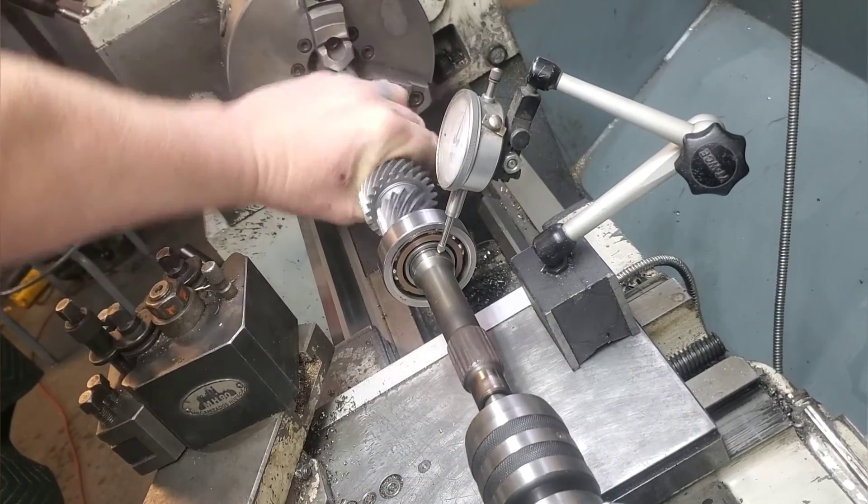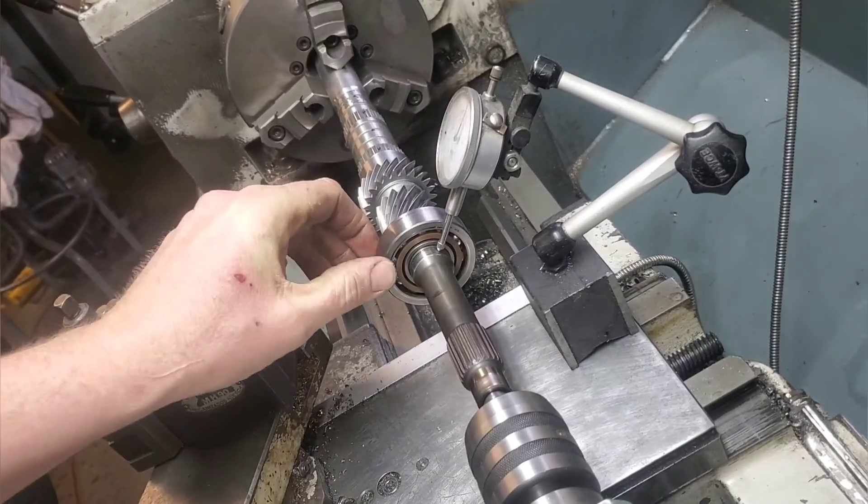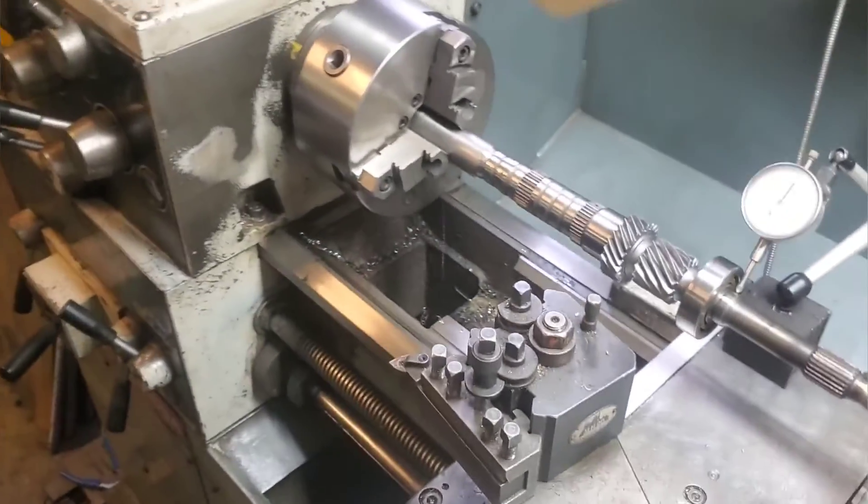Also, you have to make sure your dial indicator is perpendicular to the shaft and to the center of axis.